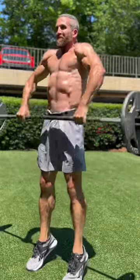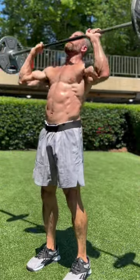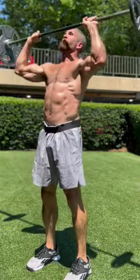You'll begin the sequence with one barbell clean and one overhead press. You'll then clean again and complete two overhead presses. Increase the overhead press by one for every clean until you can no longer press overhead.